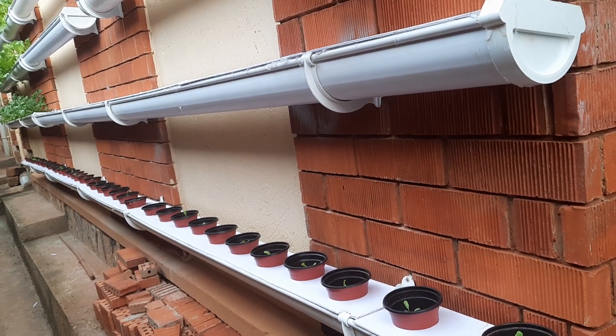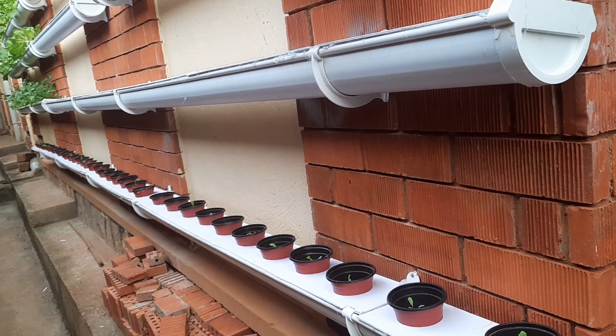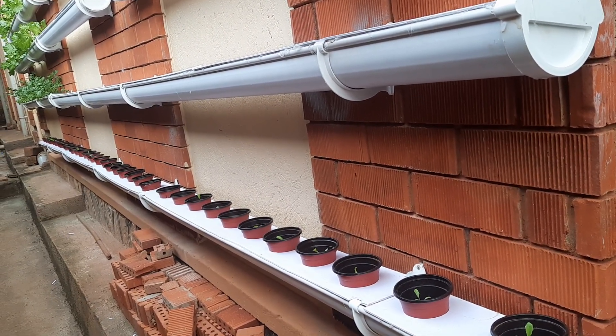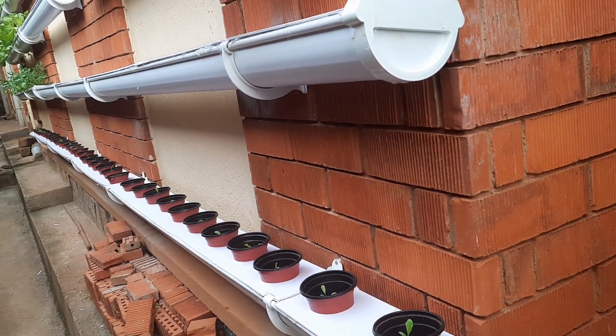Hello my fans. Today I want to show you what we've done. I always try to share information on a daily basis regarding our journey to hydroponics.